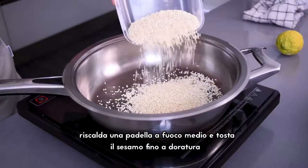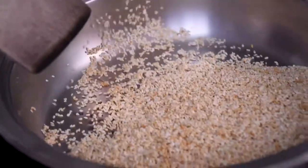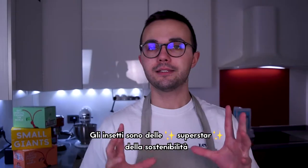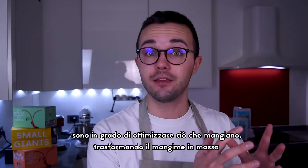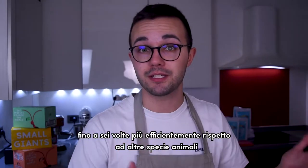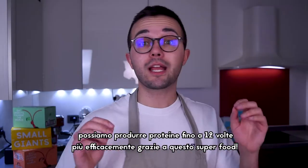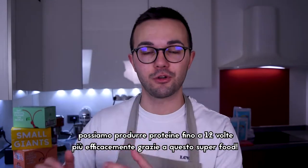Preheat a pan over medium heat and toss the sesame until golden brown. Are you wondering why you should eat insects? Insects are sustainable superstars. They are able to optimize what they eat, turning feed into mass up to six times better than other animal species. And considering all the scraps produced during the meat supply chain, we can say that we can produce proteins 12 times more efficiently with this innovative superfood.